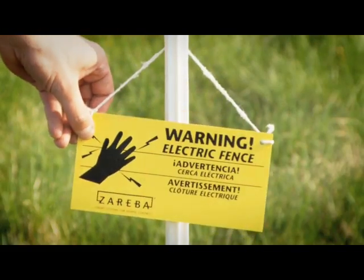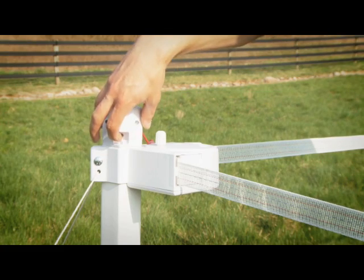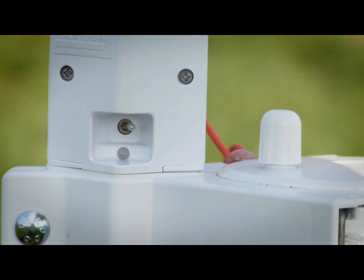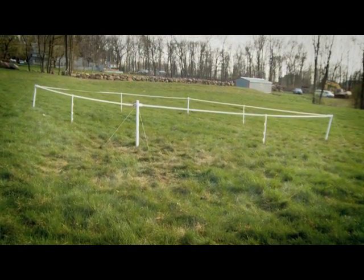Attach the four fence warning signs to each of the step-in posts. Turn on the fence controller by moving the toggle to the on or right position. The LED blinks green for normal operation and blinks red when the batteries get low. Your Easy Corral is now ready for operation.